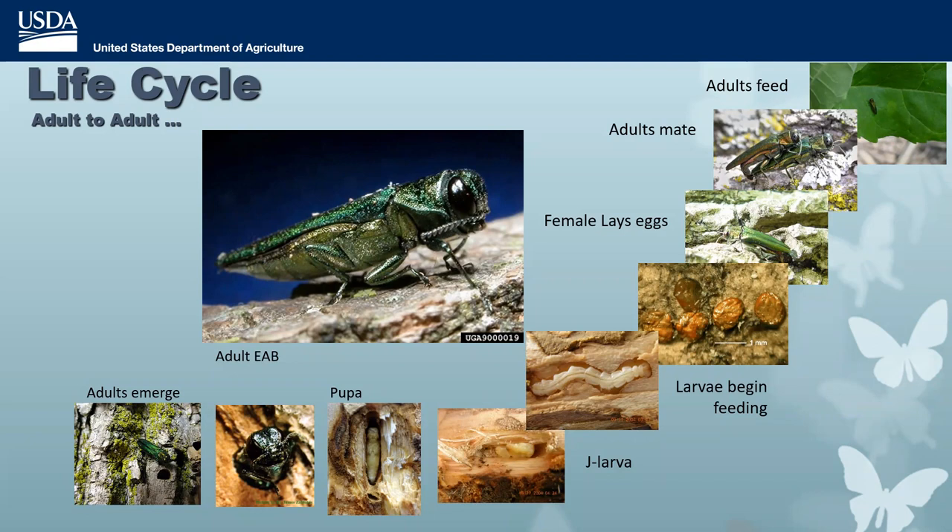This life cycle is important: EAB has a one-year life cycle in many cases. They become larvae in late summer, enter the J-larval stage, go into overwintering chambers, and emerge the following spring. But many larvae — especially further north, if eggs were laid late or it was a cold summer — will actually take two years to develop. That two-year life cycle is very important to the success of biocontrol.